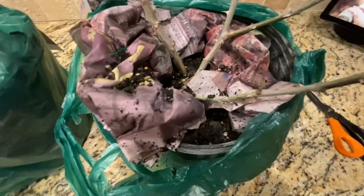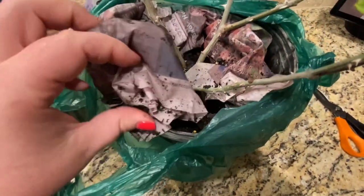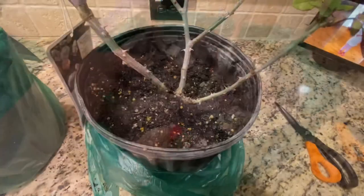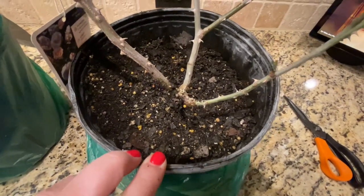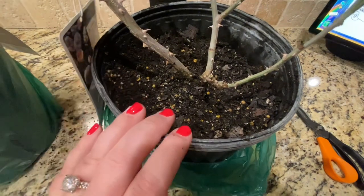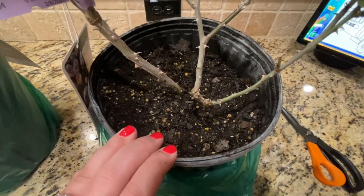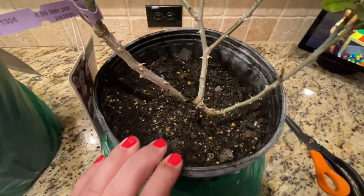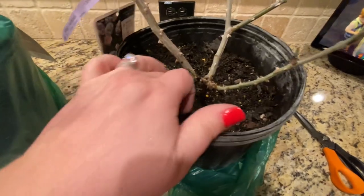I wanted to show you how they pack the roses. It's wrapped in a plastic bag, and on top they have wet newspaper protecting the top of the pot to help keep the soil moist and keep it from falling out. Here's the newspaper removed so you have an idea of what to expect if you ever order from Antique Rose Emporium. The soil is nice and wet — you don't want it dried out. These came from Texas, that's where Antique Rose Emporium is located. Since these are own root, you're not going to see a graft, and that's another reason they're on the smaller side.